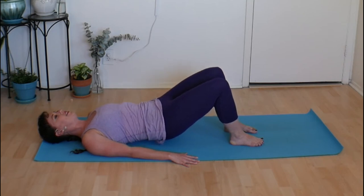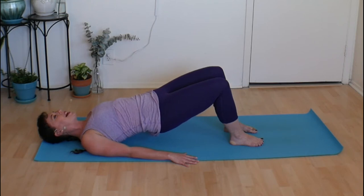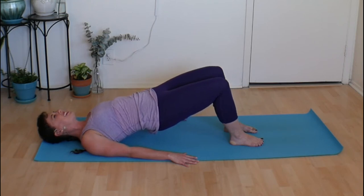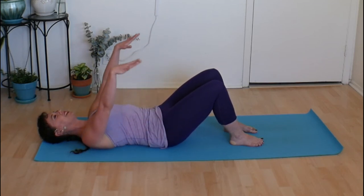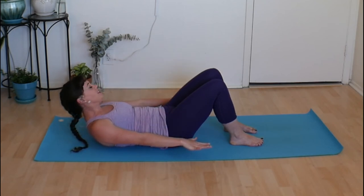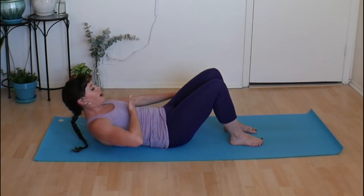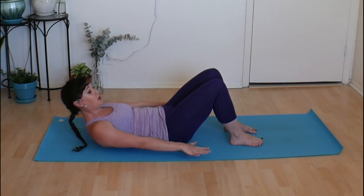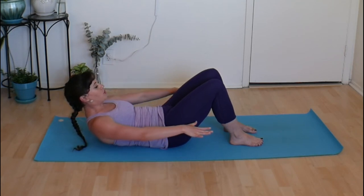Inhale, peel the pelvis up. Exhale, soften all the way down. Last one — lift up and stay. Tone that spot — your thigh butt — give it a squeeze, broaden your shoulders, put a smile on your face. Big breath, roll yourself down. Inhale, float the fingertips up. Exhale, curl and lift your head and chest, finding that lovely lifted position — shoulders broad, folding up. Stamp down into both feet.